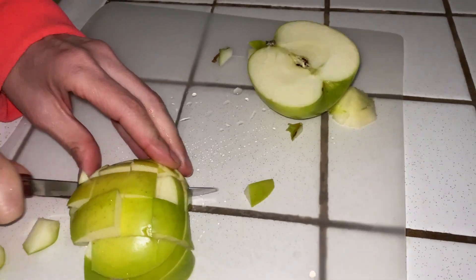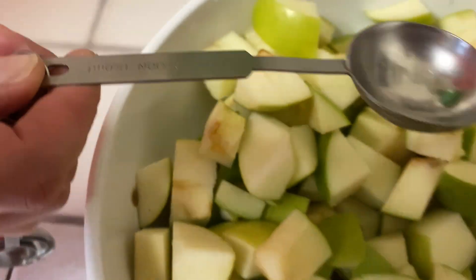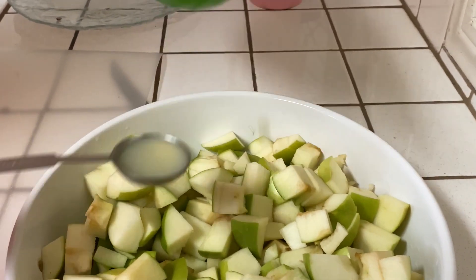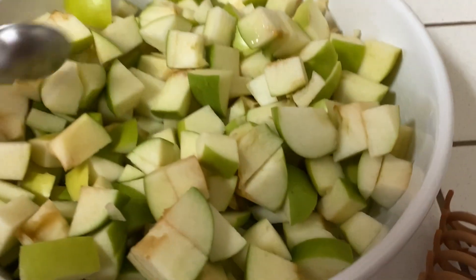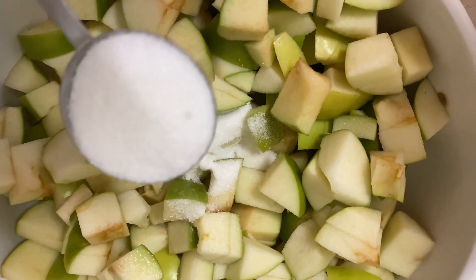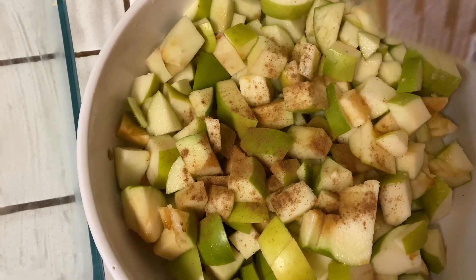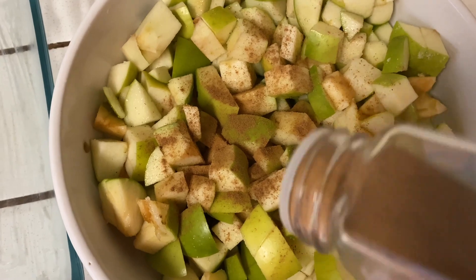I like it with skin for the extra fiber. 2 tablespoons of lemon juice, 2 tablespoons of granulated sugar, and 2 teaspoons of cinnamon — one for the apples and one for the oatmeal mix.